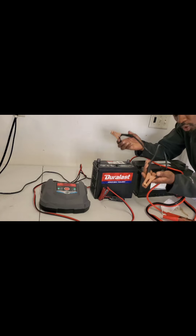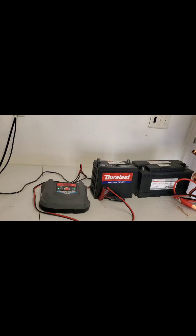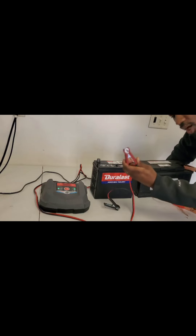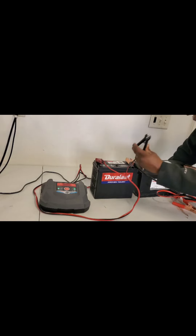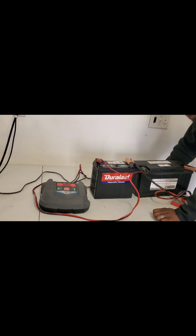I'm taking the two black sides — or you could take the two red sides, it doesn't really matter. From the good battery, go positive to positive and negative to negative on the bad battery. Then with the charger, put the positive on the positive and the negative on the negative. That's going to allow the charger to read the voltage.